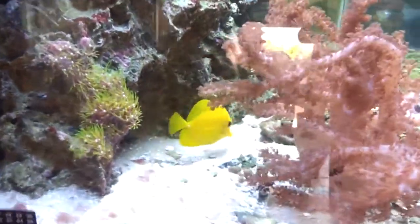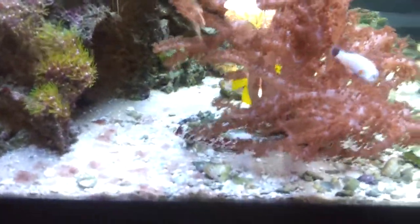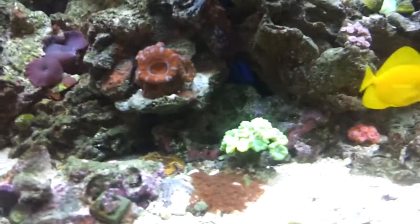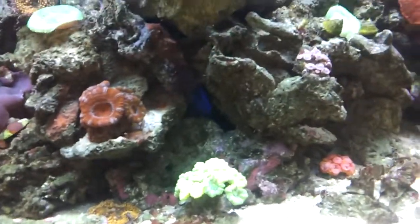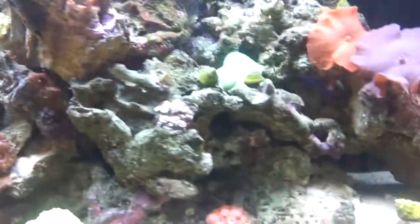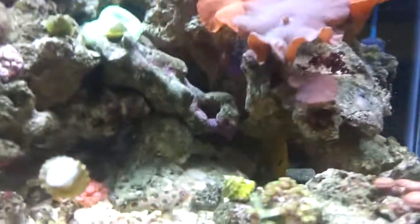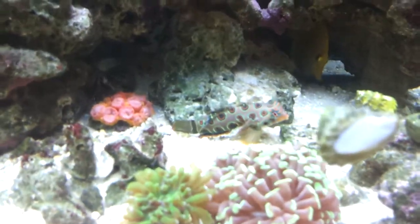You can see my yellow tang right there again, and my red scooter — they're a great team. I have a Blenny too; I don't know where the hell he's at right now, should be somewhere. Oh right there — he's inside the rock, you can see his face. Right there, that's my scooter. That's my mandarin — I love it.